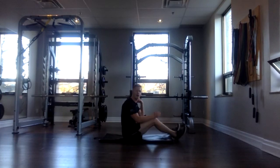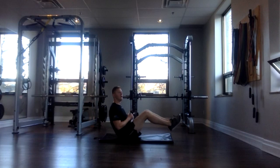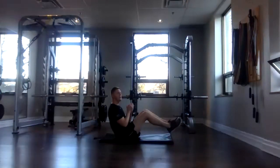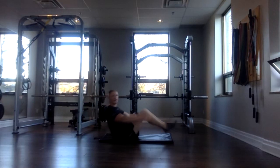Last V-sit. Here we go. Three, two, one, and go. Keeping that core nice and strong here. 30 seconds. You got this. Now, if you want to make it a little more challenging, we can open and close. That's going to make it a little harder. Otherwise, just holding, squeezing that core. We're almost there. Three, two, one, done.